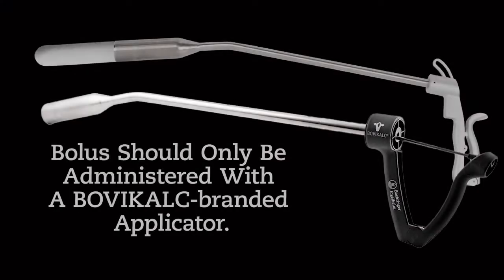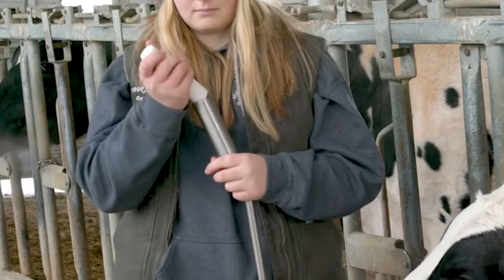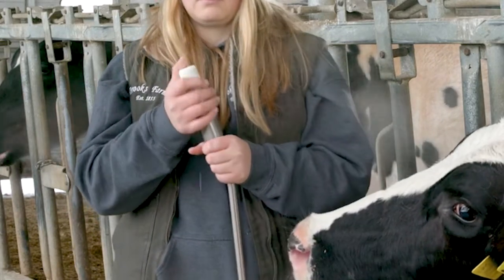Each bolus should only be used with a BovaCalc branded applicator. Place the bolus in the applicator with the rounded end pointing outward.